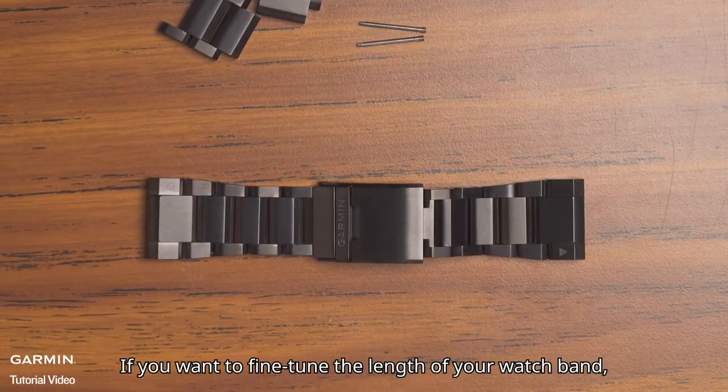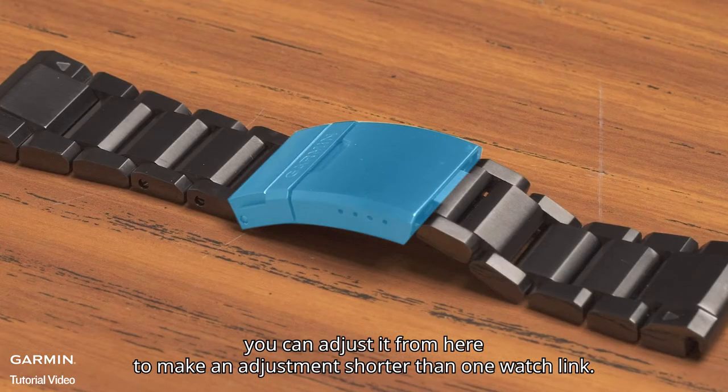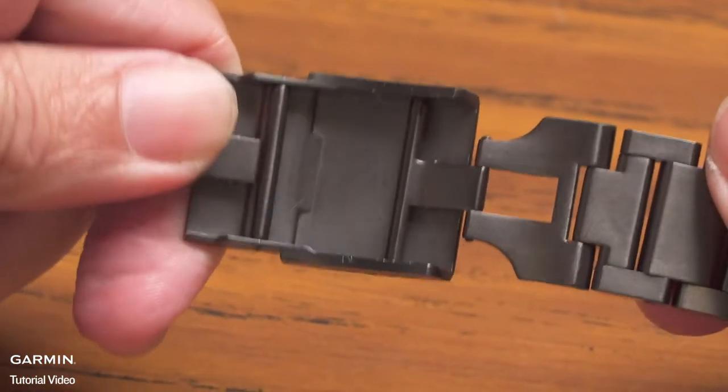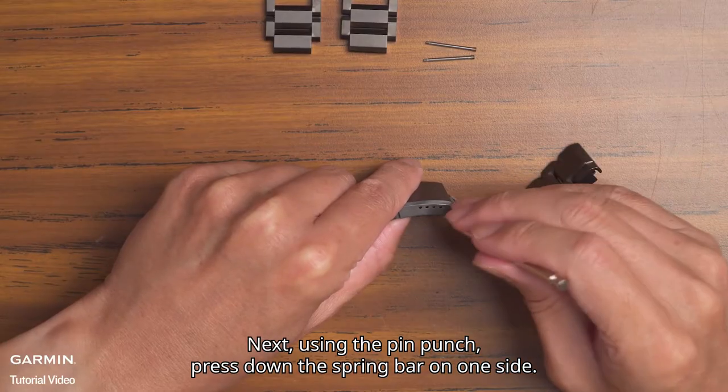If you want to fine-tune the length of your watch band, you can adjust it from here to make an adjustment shorter than one watch link. First, fully unfold the watch band. Next, using the pin punch, press down the spring bar on one side.